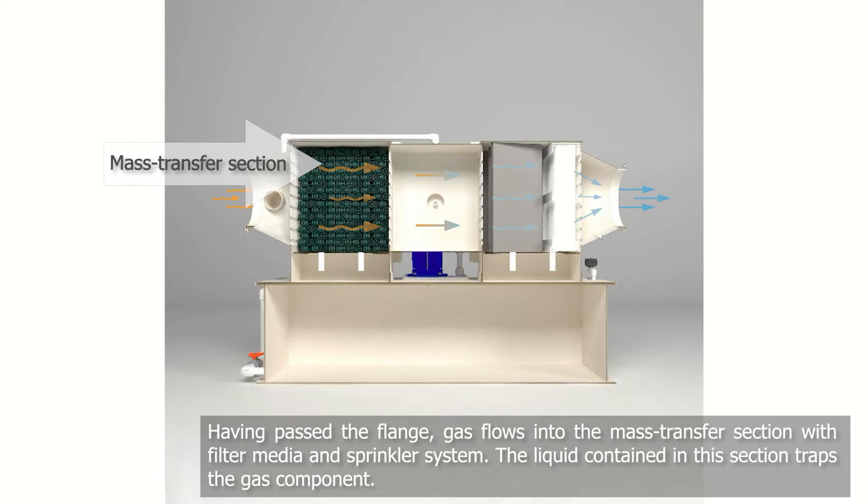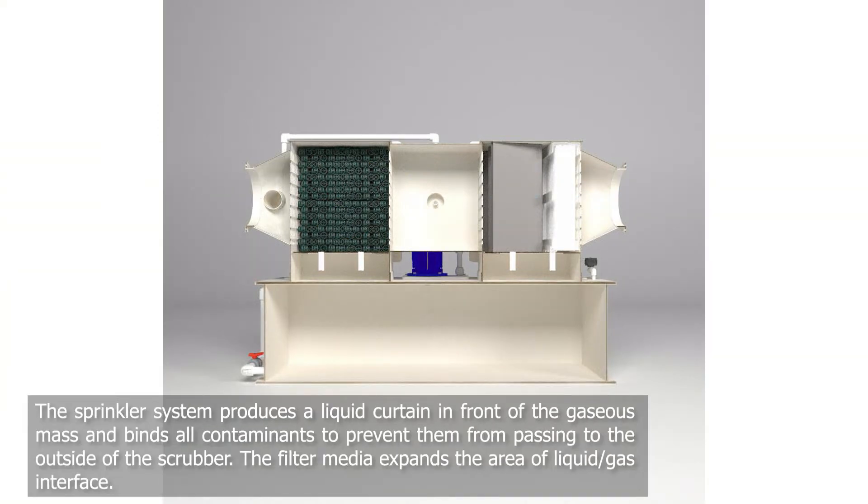In the mass transfer section, which contains packing and a sprinkler system, liquid is used to trap the gas particles. The sprinkler system produces a liquid curtain in front of the gaseous mass and binds all its contaminants. This prevents the gas from passing to the outside of the scrubber.